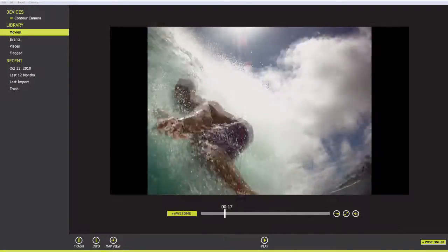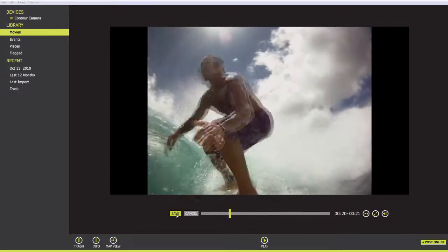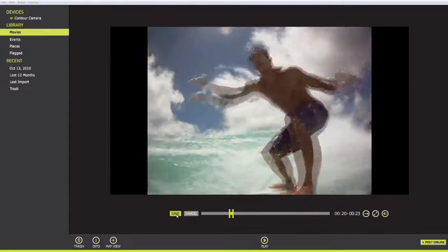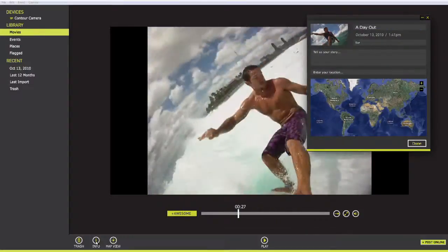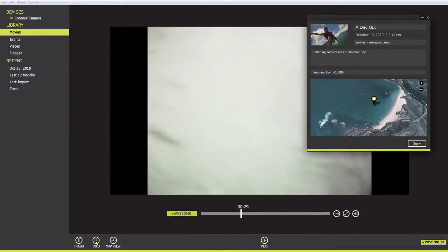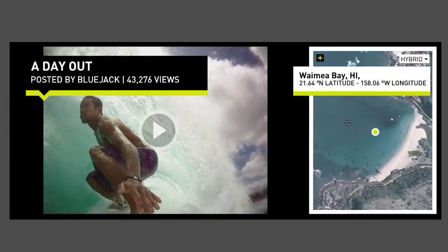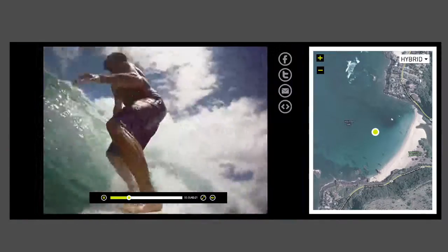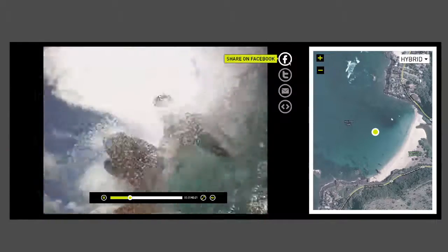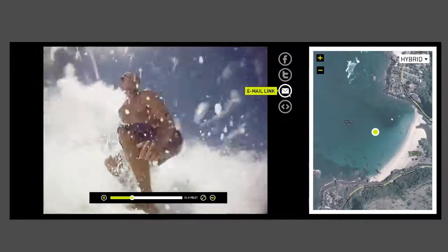We also provide the tools to download videos from your camera to your computer in just a few clicks. Editing is as simple as hitting an awesome button to feature the very best parts of your story. Add a title, description, tags, and the location of your video. You create the story and we give you the platform to tell thousands of members just like you. When you want to share to more than your friends on Contour.com, we provide the tools to share to all of your favorite social media sites.